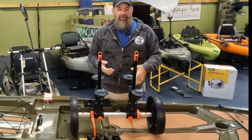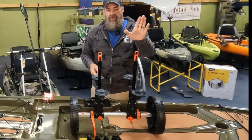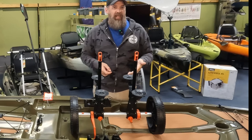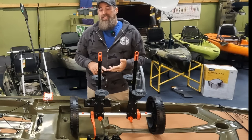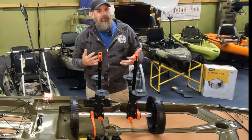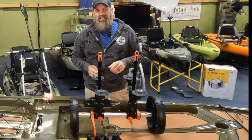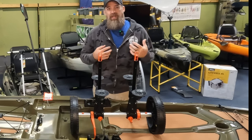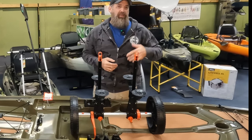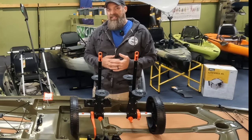Rough terrain is a really interesting subject with this particular cart because Yak Attack has actually rated them. You've got 450 pounds capacity on the scupper cart here, but it's trail rated for 300 pounds and drop rated for 200 pounds. That's substantial — it means it has been tested on very rough terrain and it's not going to fall apart; it's made to do that. So if you're going on some rivers and creeks and not always launching from a nice smooth paved boat launch, sometimes you've got to go down some trails or through some wooded areas to get to those fishing spots — something like this can make a really big difference.